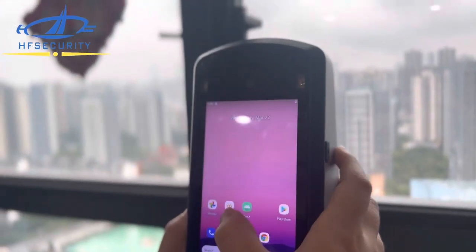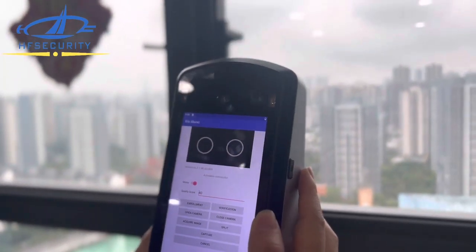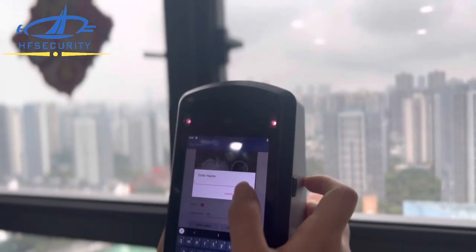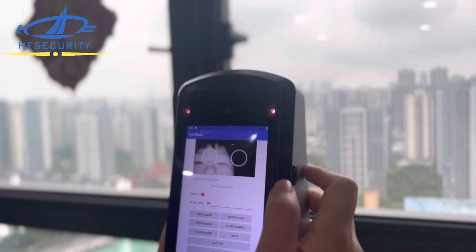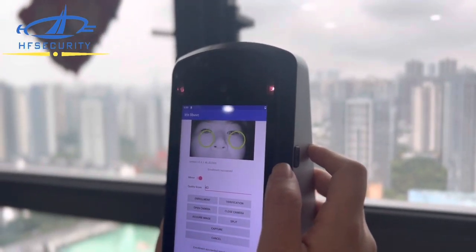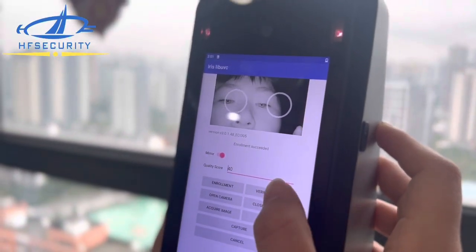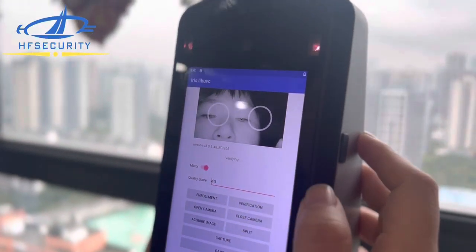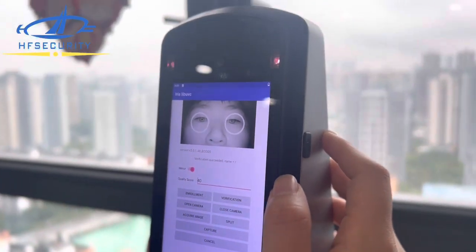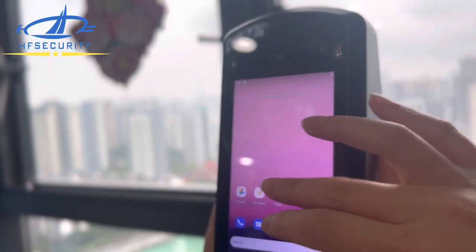First let's test the iris recognition — it scans two eyes. This is a demo, and if you want to develop, we will provide the SDK for you. You can see it's very fast — enroll succeeded. Now let's verify — verify succeeded. It works very well.